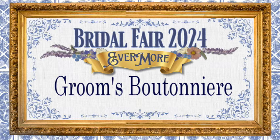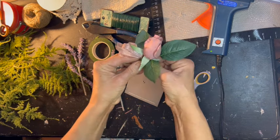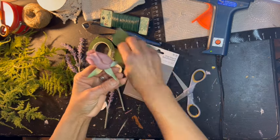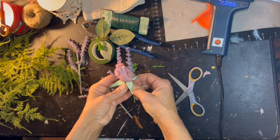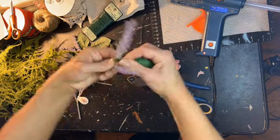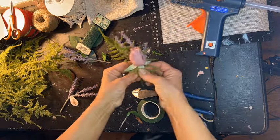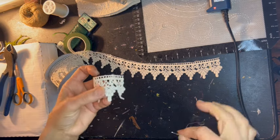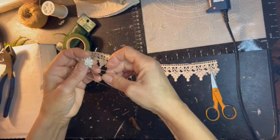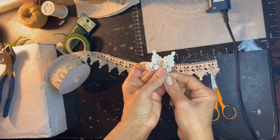And now the groom's boutonniere. I am taking one of those boutonnieres right off the rack and going to give it an upgrade — we are going to take it from simple to spectacular. I'm going to disassemble it and I am only after the rosebud. I will keep the other components but I'm just after this beautiful rosebud. I am going to add some of that lifelike fern and that lavender, use floral wire and floral tape to lengthen all of my stems, then attach them together. For continuity I am once again using this embroidered lace, cutting off three little pretty peaks, folding the raw edges in, and stitching it together while gathering. Once it's complete I will attach it to our beautiful new and improved boutonniere.